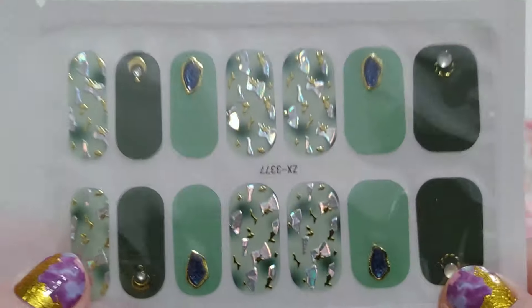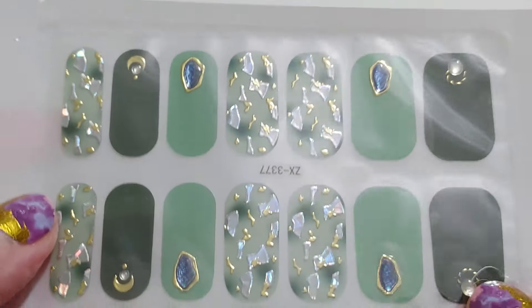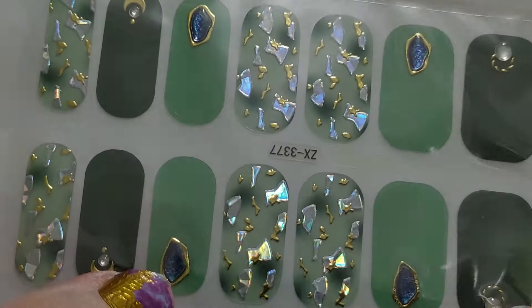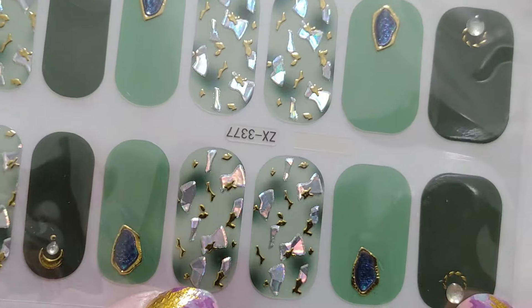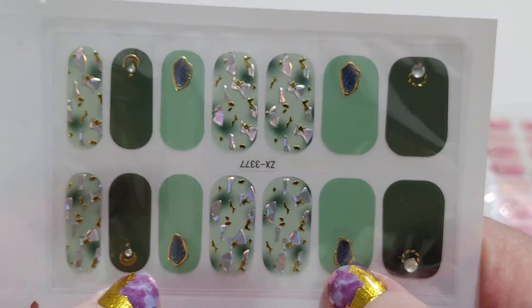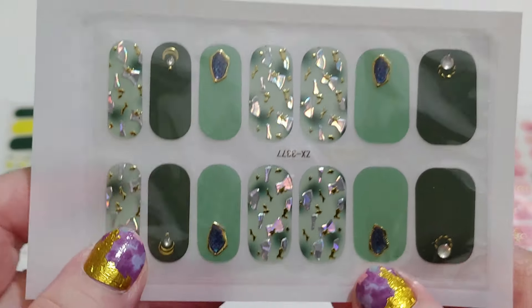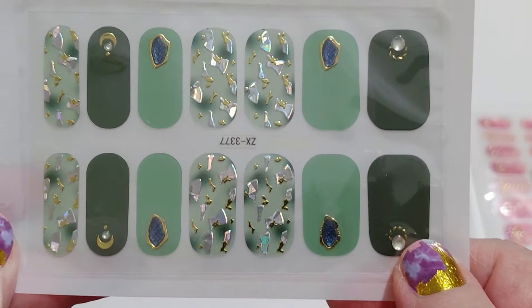I wish I could find these done on a white background. These would be nice for Valentine's Day as well. Is there a white nail polish and a nail polish remover that does not stink? Something that won't trigger my asthma — let me know in the comments.